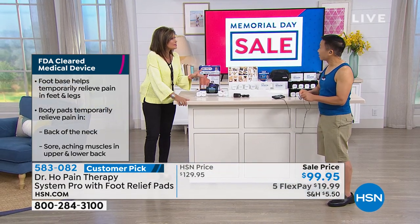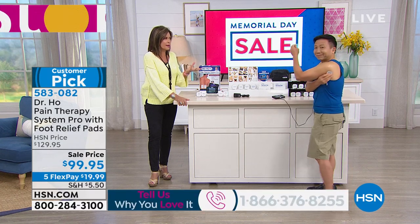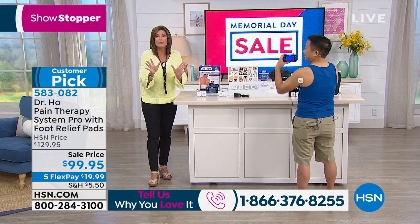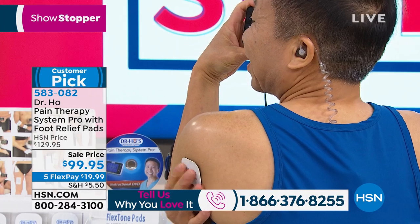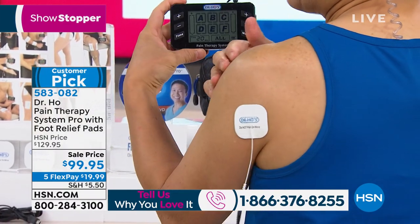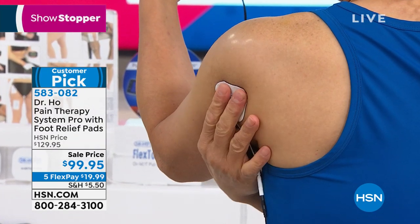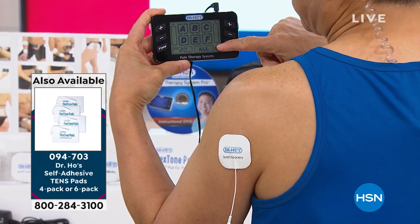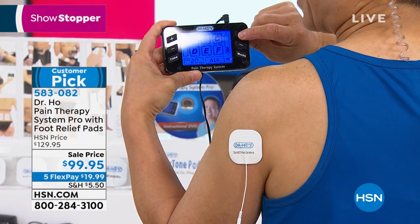You have a 30-day risk-free trial. Over 10 million people around the world are already living with less pain. It's so easy to use — even seniors or someone living alone. The self-adhesive body pads go wherever you're in pain. They're reusable at least 50 times. Turn it on, select from 7 modes of therapy — I like Mode B — and press the button to increase intensity one step at a time.